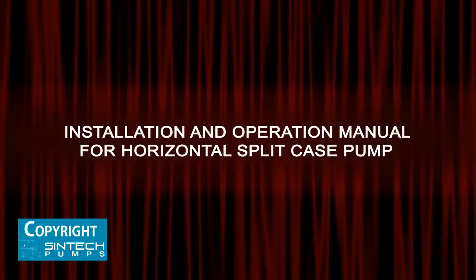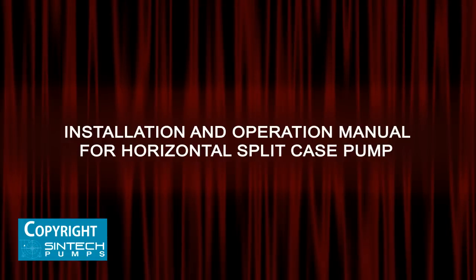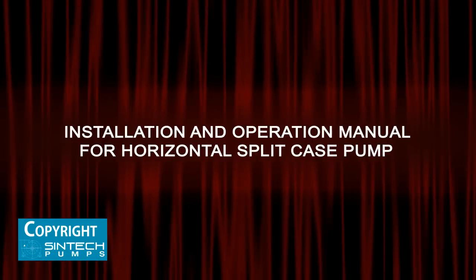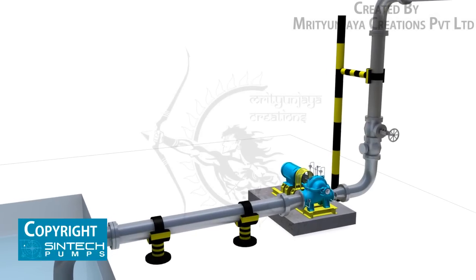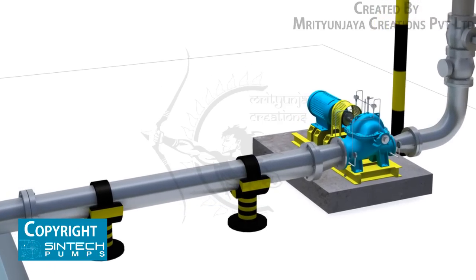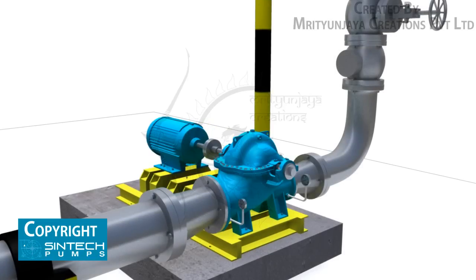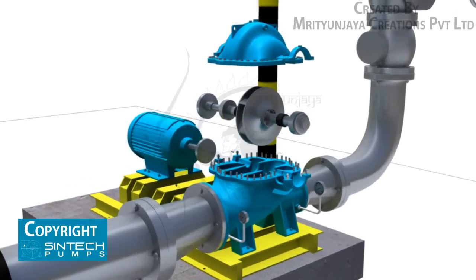This is the installation and operation manual for horizontal split case pumps. This manual covers the installation and operation of Syntec horizontal split case centrifugal pumps. When properly installed and given reasonable care and maintenance, centrifugal pumps should operate satisfactorily for a long period of time. The axially split casing design allows removal of the impeller and bearing housing assembly without disturbing suction and discharge piping.